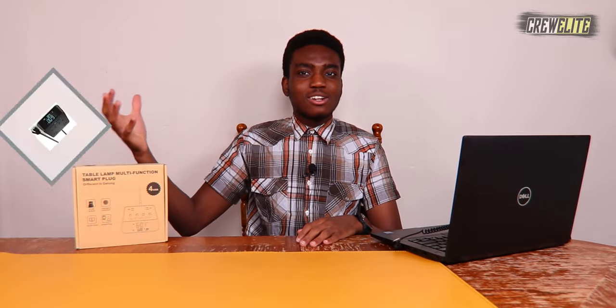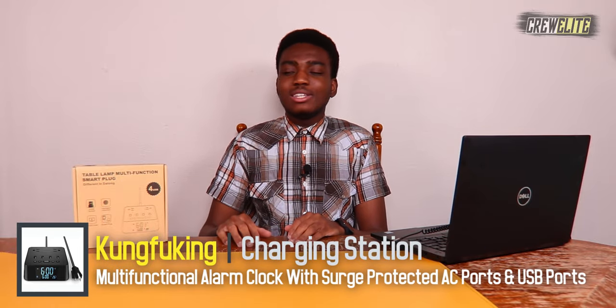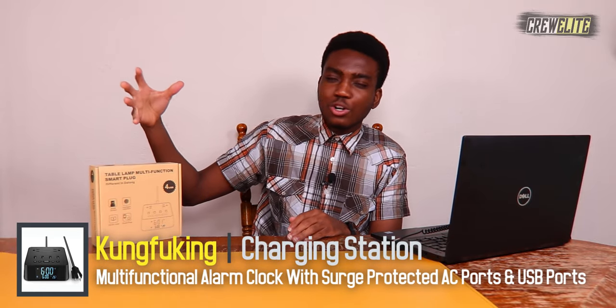In today's episode we're reviewing a charging station that has four USB ports, two AC ports, and it's also an alarm clock. It's kind of cool that it's like a table alarm clock but also like a power extension cable, because you can plug in all your different devices, charge up your phone, charge up your tablet, and also use it as an alarm clock to wake up in the morning. There's a lot of practical uses for this multifunctional charging station.